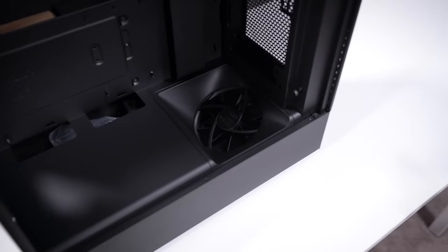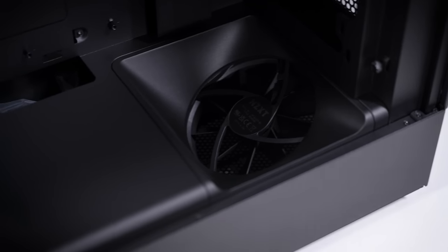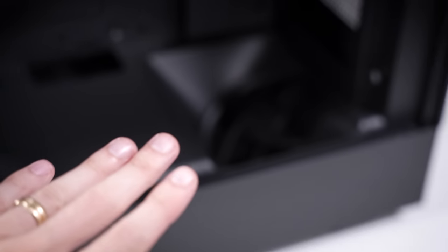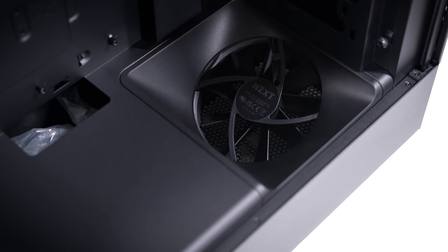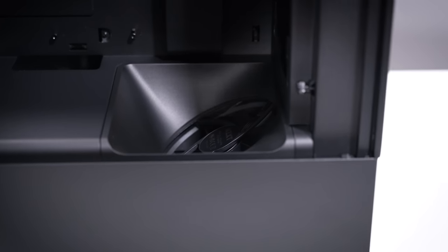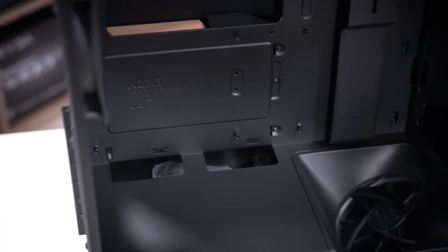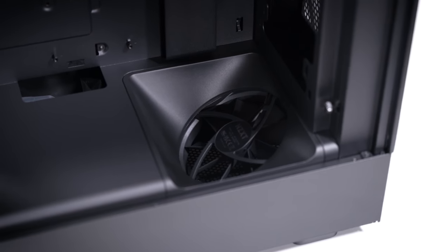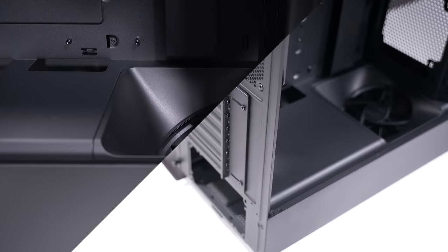NZXT has a workaround for this — brace yourselves, it's a little weird but pretty cool. NZXT have shoved a fan down in the basement. This is actually a pretty unique fan mount — it's angled slightly, not laying perfectly flush. There's a dust filter underneath that fan, so you're going to have air being pulled in from the bottom of the case at a slight angle — roughly 30 to 45 degrees from horizontal. All that fresh air is going to be blowing straight into your graphics card, so this should in theory help with GPU temps a good bit.